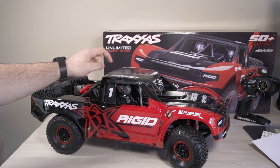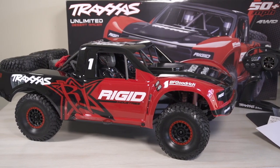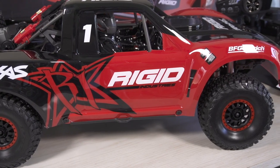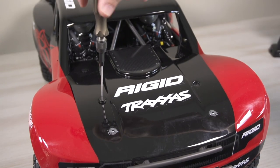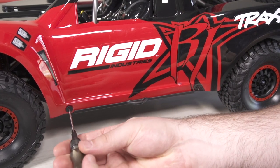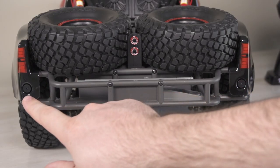There is a film on the truck right now — we're just gonna peel that back. It's an extra layer of protection so it doesn't get scratches during shipping. This is the Rigid version in red. There is also an orange version, which is the Fox Edition — the only difference is the body style. The body is Lexan, held down with screws: four in the front, two on the side, and four in the back. You access this truck through the bottom of the vehicle, so you shouldn't have to do any body work.